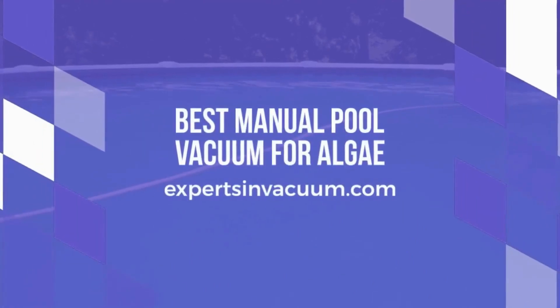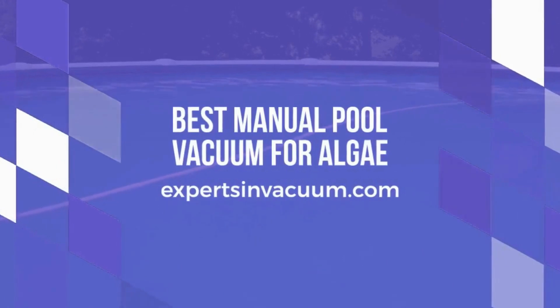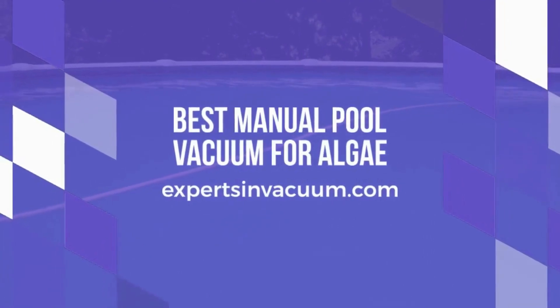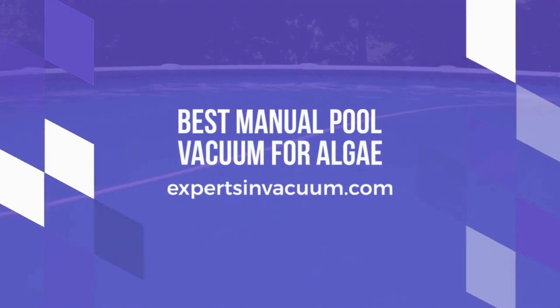Best Manual Pool Vacuum for Algae. Hello everyone, and welcome to our channel where we provide in-depth reviews of different pool maintenance products. Today, we're going to talk about the 5 Best Manual Pool Vacuums for Algae. We've tested and reviewed different manual pool vacuums to help you choose the best one for your needs.